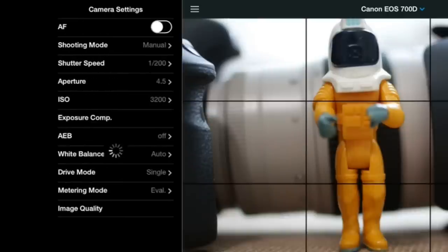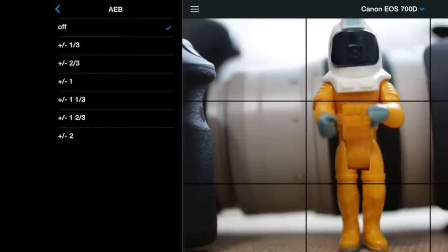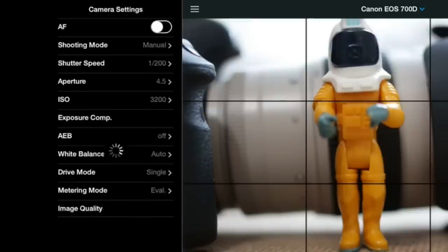You also have shutter speed, aperture, and ISO adjustments, plus exposure compensation — which won't do anything in manual mode but is available in other modes. Exposure bracketing is there as well, so if you want to set up for an HDR shot, the app will allow you to take multiple bracketed shots. You can also set your white balance, drive mode, metering mode, and adjust image quality.